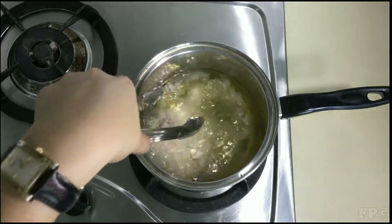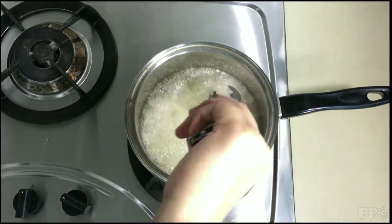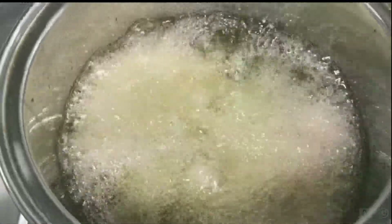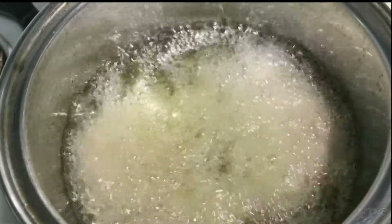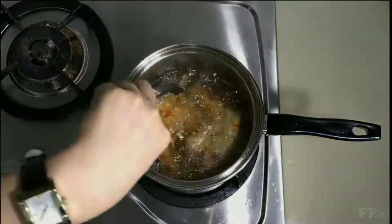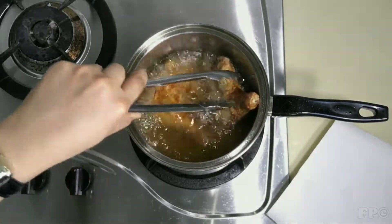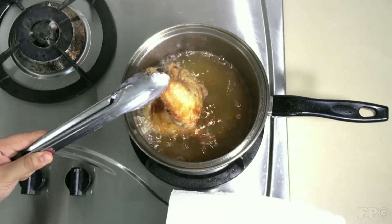Deep fry the chicken. Cook for 15 to 20 minutes until the chicken is golden brown.